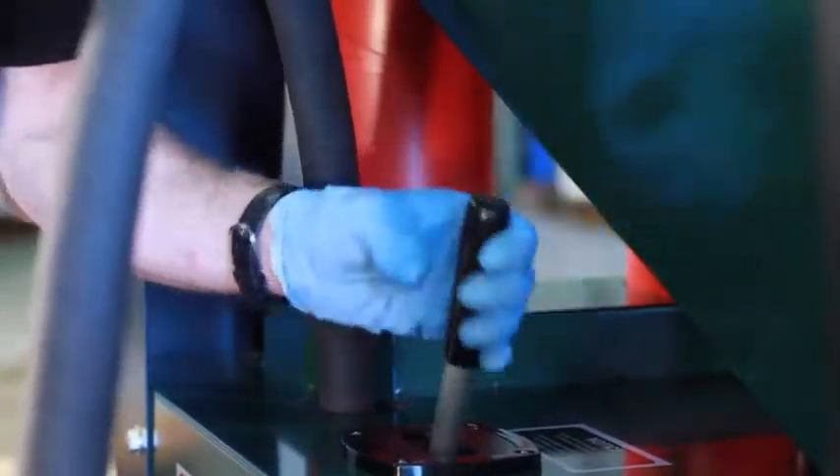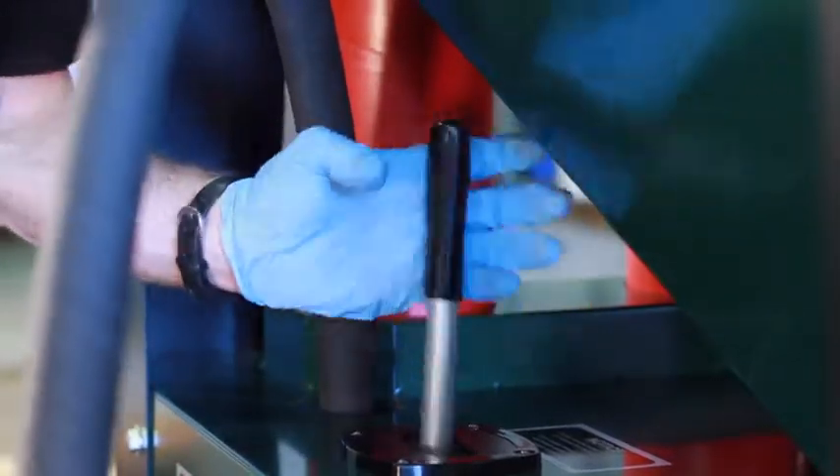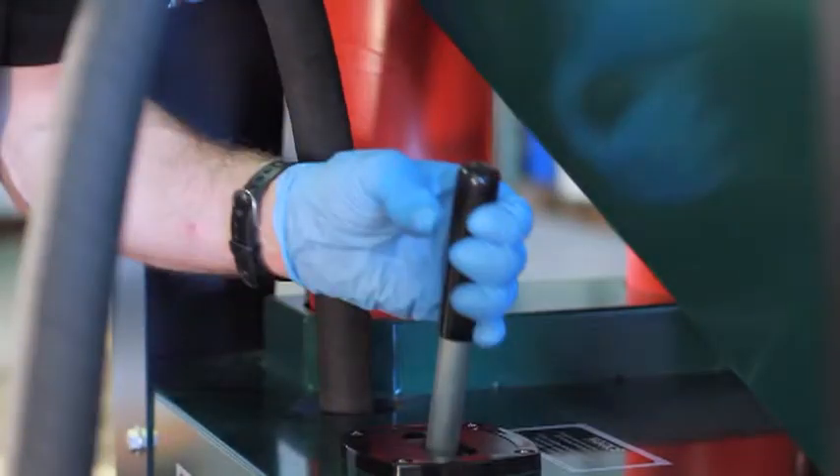Next, activate the pump by moving the handle back and forth in a smooth, non-forceful action. Stop pumping when the output of the hose changes from sludge to a low-viscosity fluid.